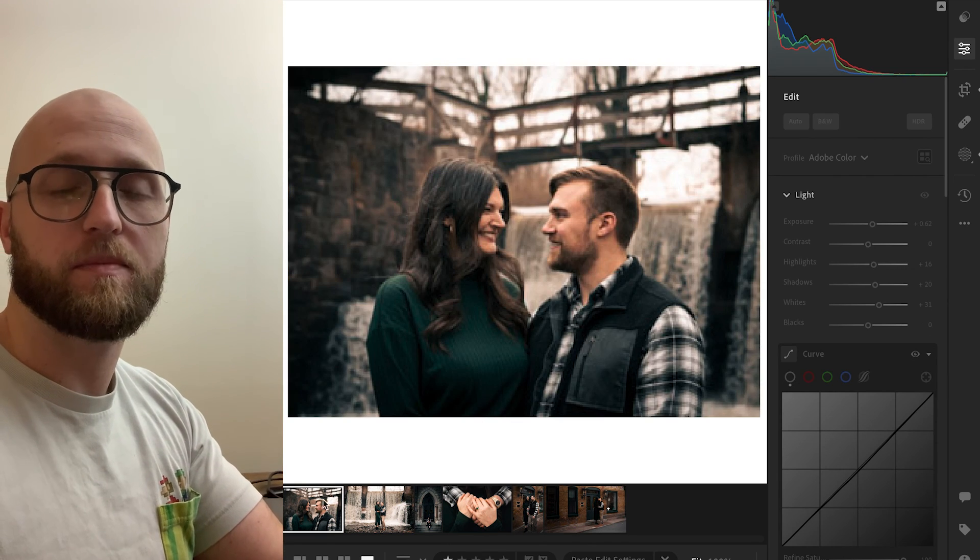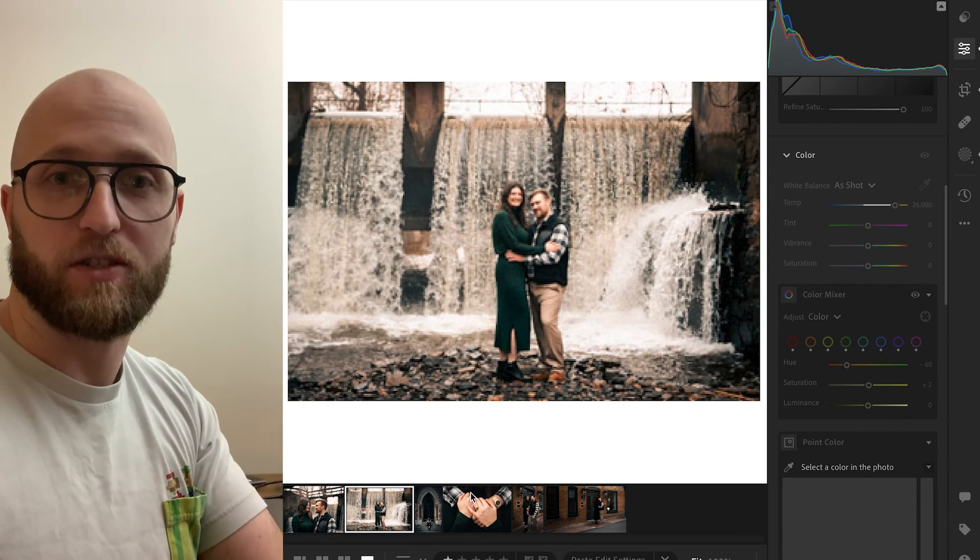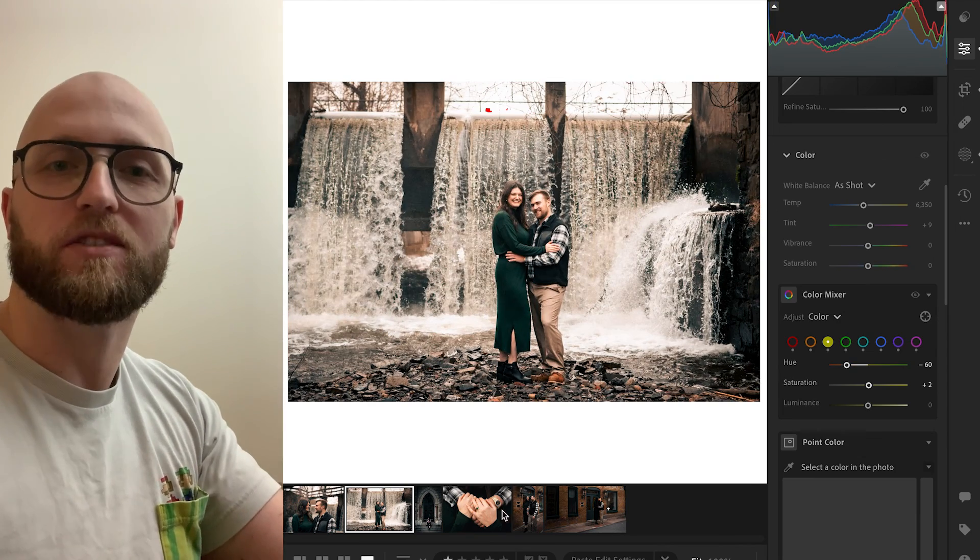If you liked this video, give it a thumbs up and subscribe — that would be extremely helpful to the channel. Let me know in the comments below how your pictures came out. I'm genuinely interested in helping you guys.